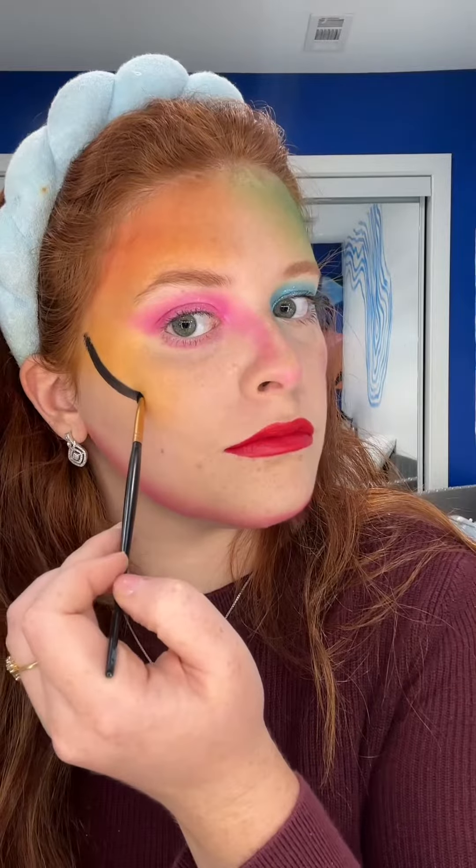I have some water-activated paint, starting with the swoop. Don't think, just do. Little parentheses. Now outline your lips — make it a little bit exaggerated. Sticking with the swoops.